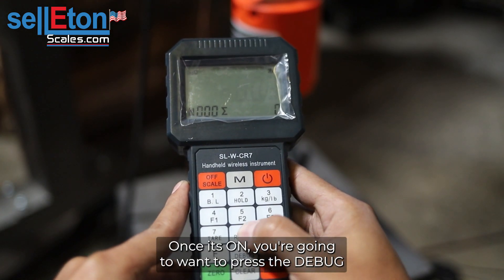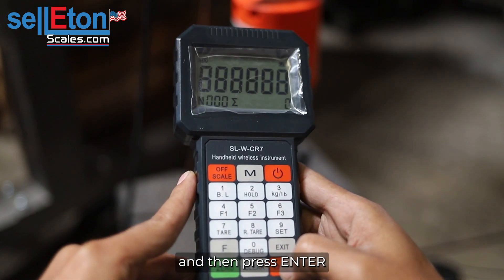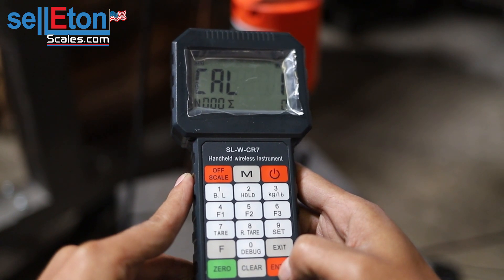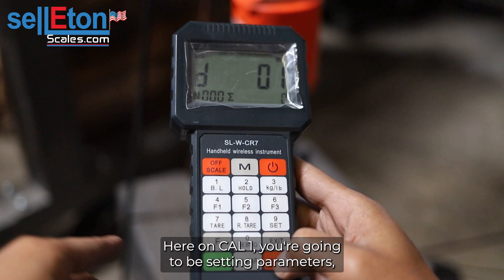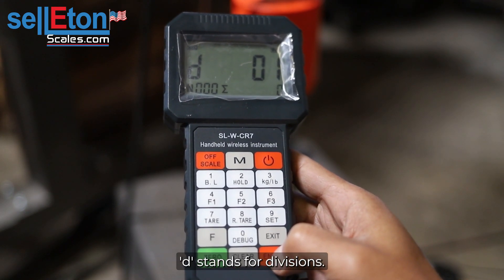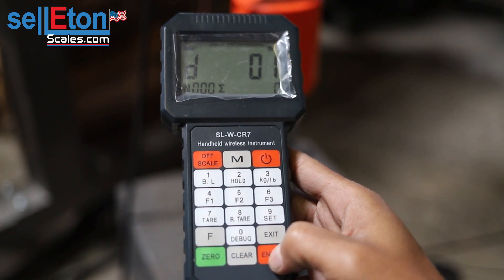Once it's on, you're going to press the debug button and then eight six times, and then press enter. Here on Cal one you're going to be setting parameters. Press enter — D stands for divisions, which are the increments it's going to be counting in.